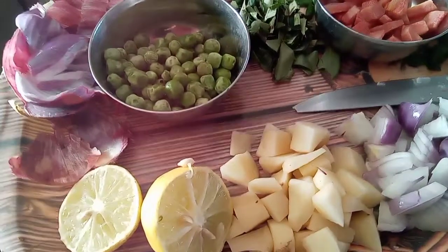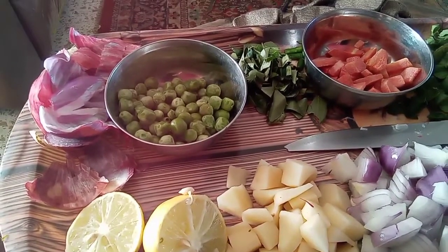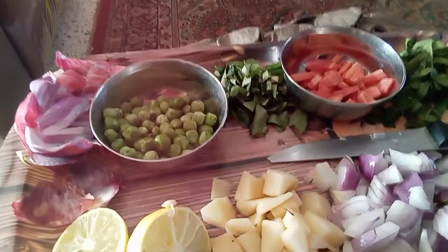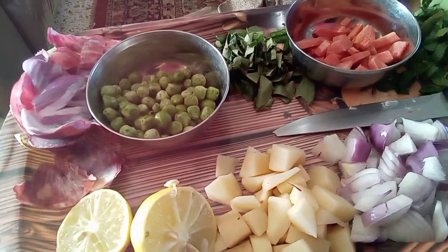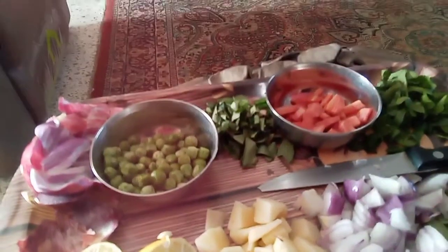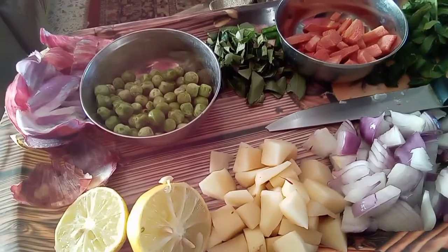Now the vegetables I am going to add to the dalia: I have taken peas, carrots, palak, and onion. Then one potato which I have chopped fine. And green chilies, curry patta, lemon juice, and mustard seeds.